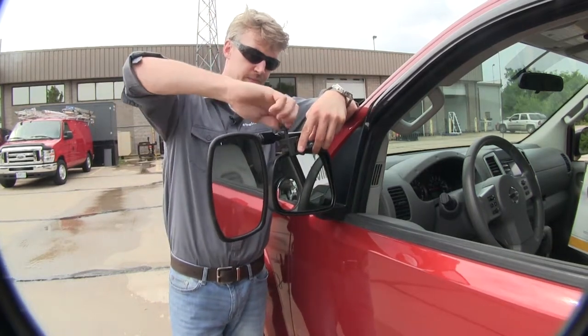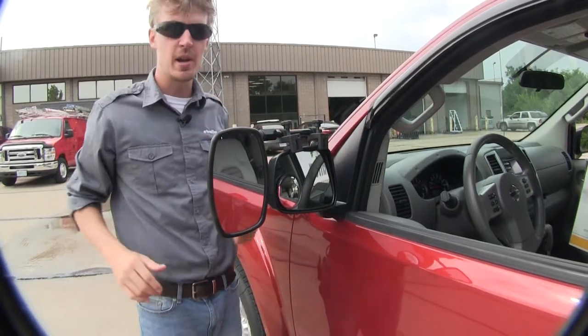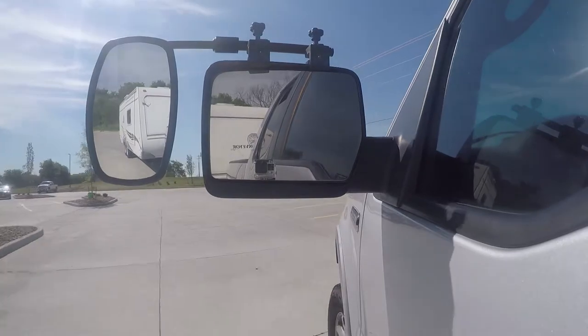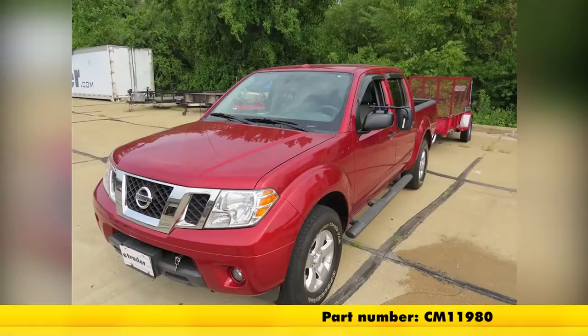It's that easy. Once we've got it tight, we can adjust our mirror how we want and we're ready to tow. And that's going to complete our test fit on the SEPA Universal Bar Clamp-On Towing Mirror, part number CM-11980 on our 2013 Nissan Frontier.